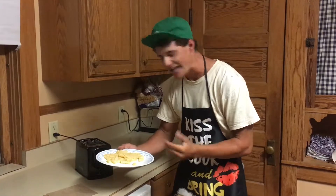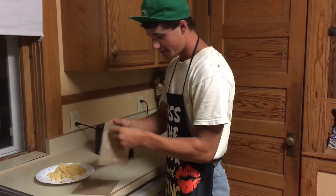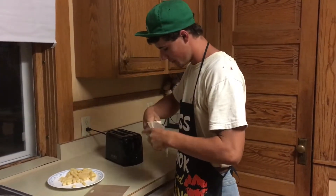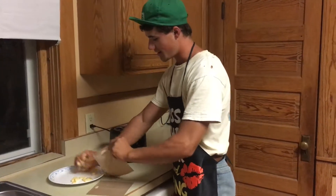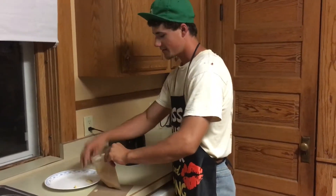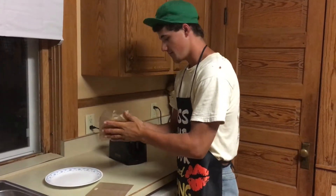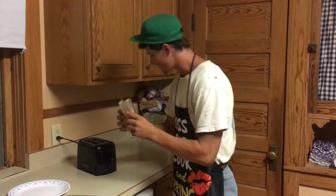French fries! So we got some french fries here. All I'm gonna do is get one of these bags and just shove the fries in here. You know, that's life — you just get shoved in a bag and thrown in a toaster. So that's what our bag looks like.